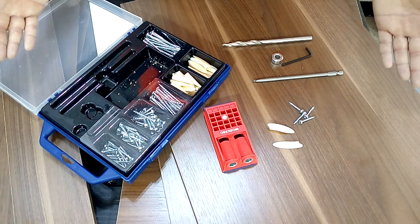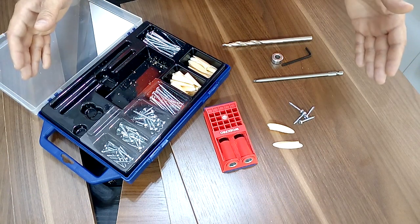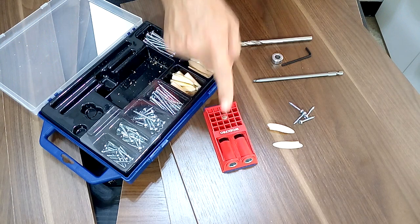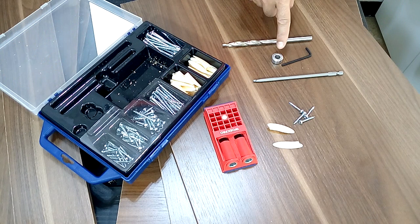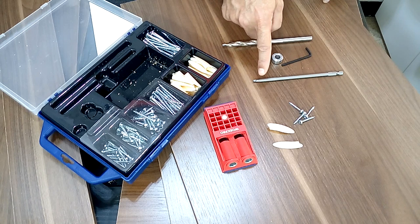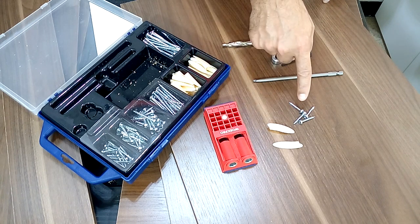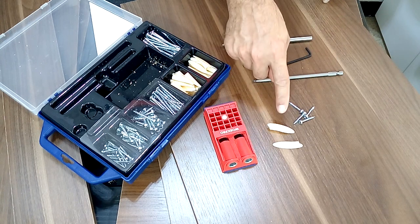The cabinet I'm going to make today is going to be assembled using the Warpro Pocket Hole Jig. This kit is very complete and comes in a case that contains the drilling guide, the stepped bit that comes with the depth stop that will adjust according to the thickness of the board. It also brings the right tip to tighten the screws we will use today, which are 1 inch long because we will use 15mm thick melamine.